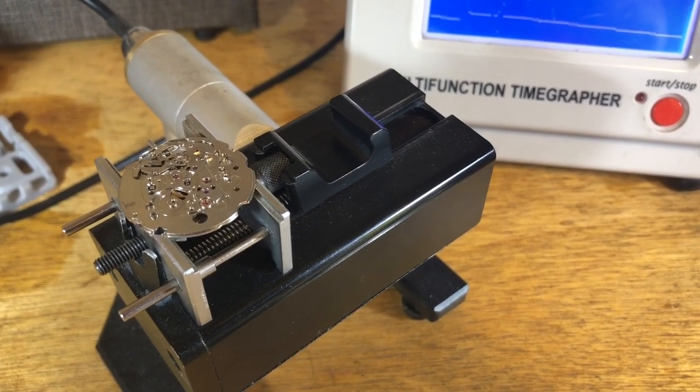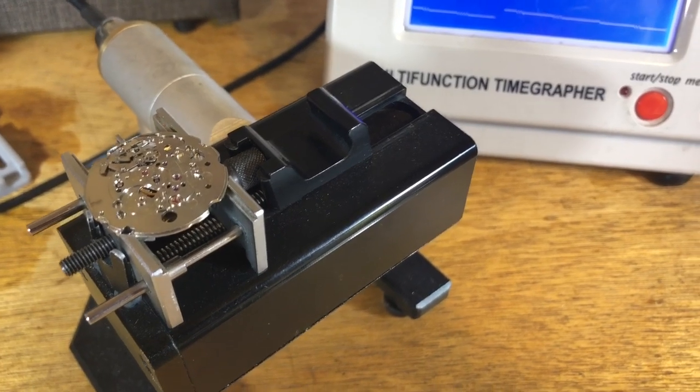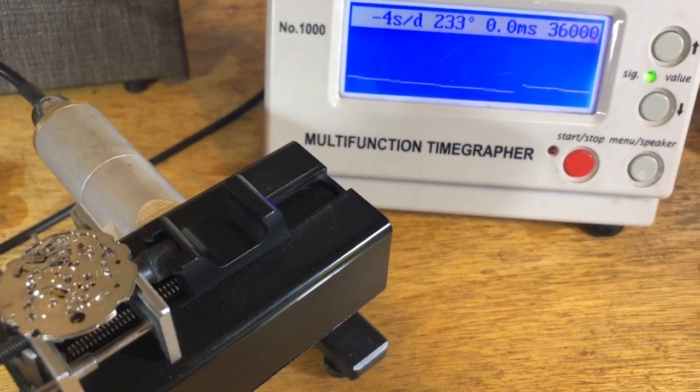So far so good — good steady output. This is about 12 hours down. When I first turned the machine on it was at 243, so we're getting a little bit of variance but it's normal.